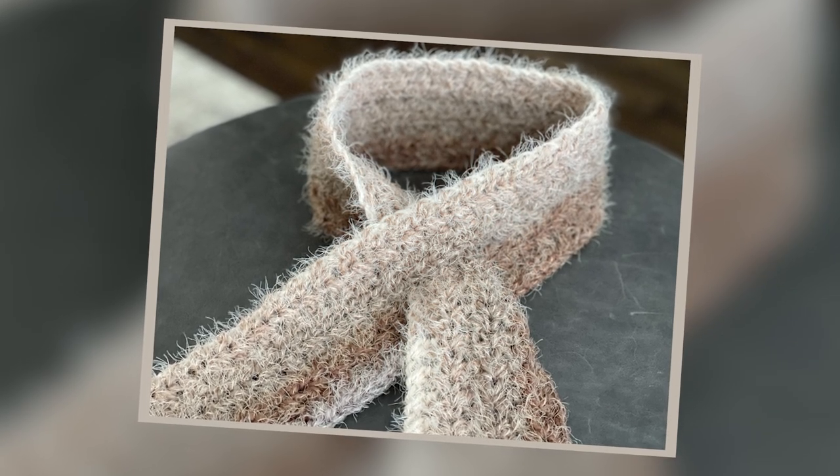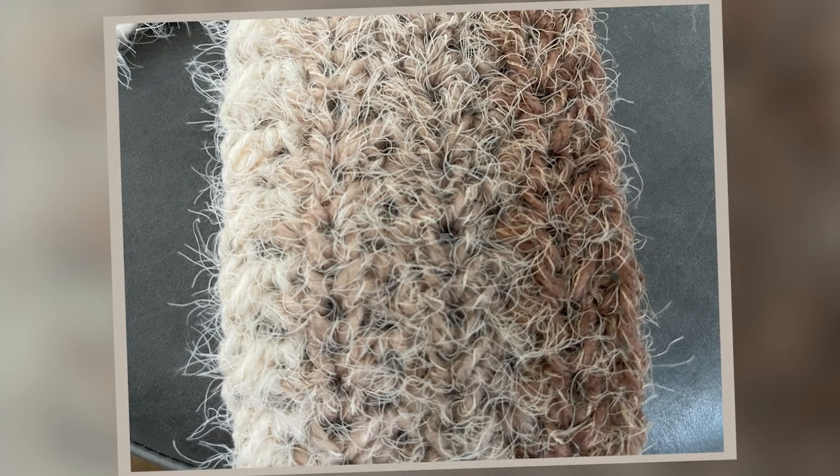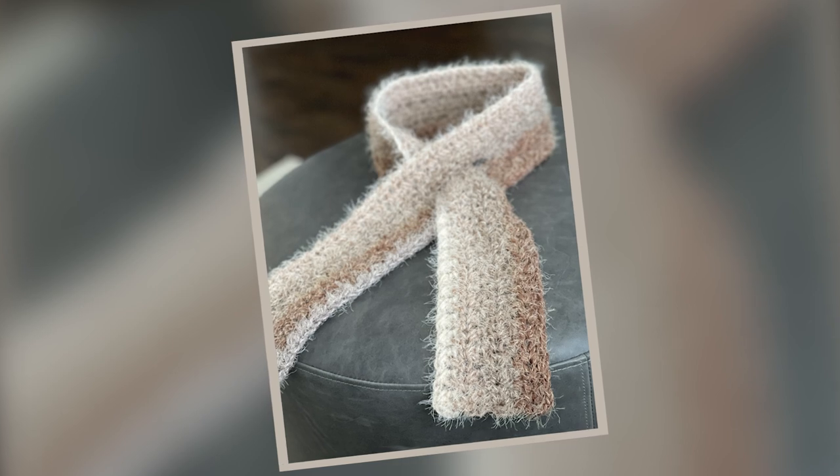Let's dive into the slideshow and finish off this video. What did you think of the half double crochet cross stitch pattern? What did you think of the yarn — did you use the same yarn or did you substitute something different? If you did use the same yarn, what did you think of the texture working with it? I'd love to know your feedback.